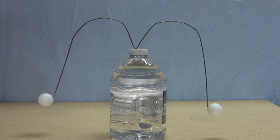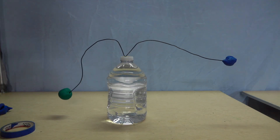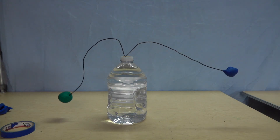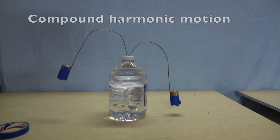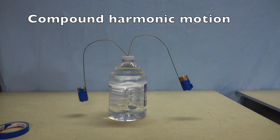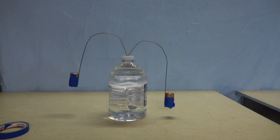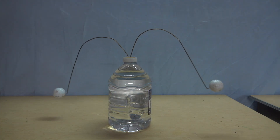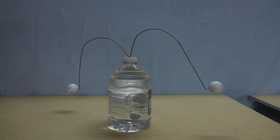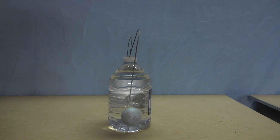These ping pong balls look like they've had too much caffeine. Different amounts of mass, different distances away from the center. Moving into compound oscillations, here we see more than one harmonic at the same time. The springs can also be adjusted so that when you push them in and release them, the movement changes from an in and out motion to a rocking back and forth motion, and then back again.